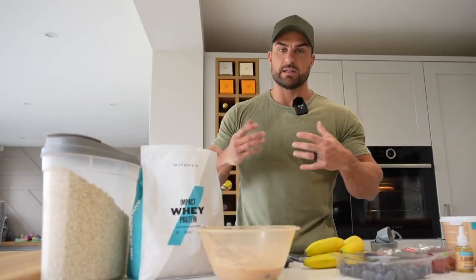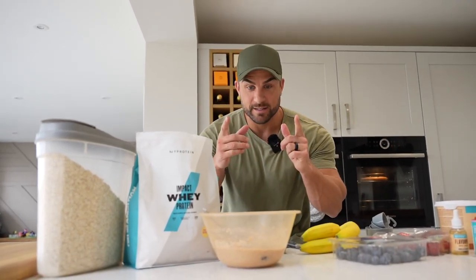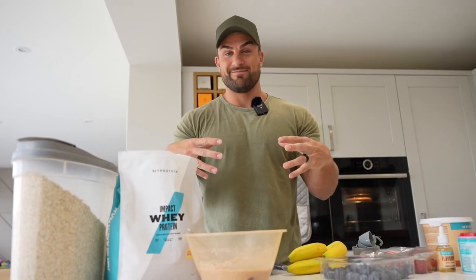Easy as that — less than five minutes, probably three minutes max. That is probably why I go for that type of breakfast. Nice and easy after my hour of cardio — I just want to get straight in and eat. It tastes amazing, and you've got a fruit bowl full of ingredients. It's your first meal of the day, which is the most important meal of the day, so get as much in as you can.